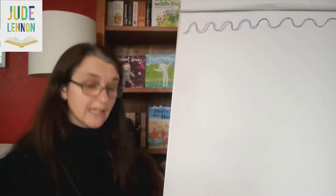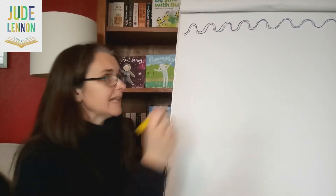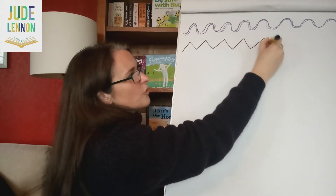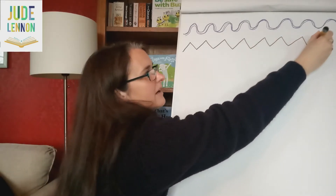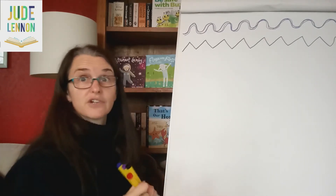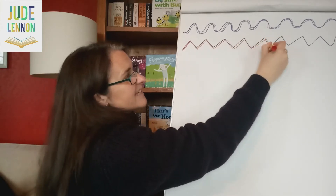But you don't just have to do wiggly lines. You can also do zigzags, because we have lots of letters that have got straight lines in them. So let's try some zigzags — can you do some nice zigzags all the way across your paper? Brilliant, fantastic! And then of course you can use a different colour to go over the top.